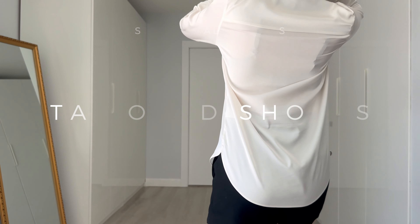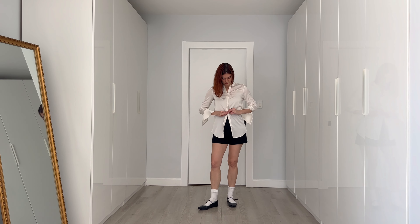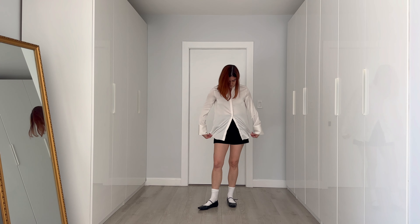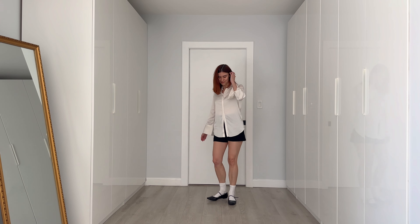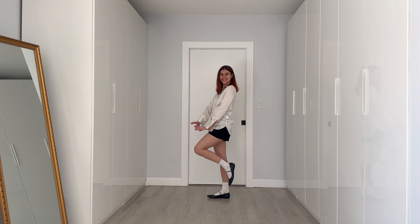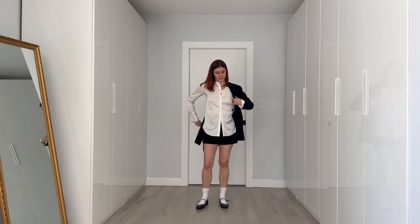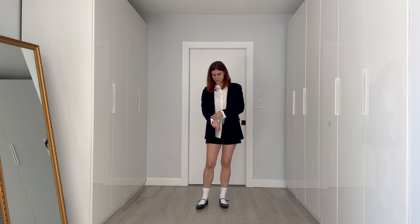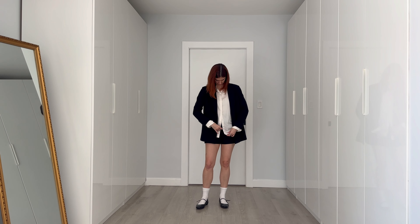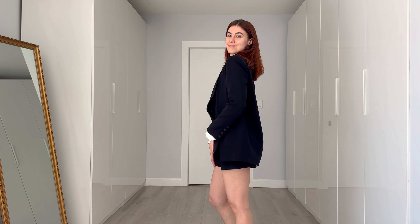The first outfit is styling ballet flats with tailored shorts. I really like the idea of a more tailored and structured look paired with ballet flats because ballet flats are more dainty and delicate. I love the contrast of pairing it with something more tailored. I'm wearing an untucked white button-up shirt and layering a black blazer over it for a more tailored aesthetic — and yes, I'm also wearing socks with my ballet flats. I know not everybody loves it, but I personally do. You could definitely style this without the socks.